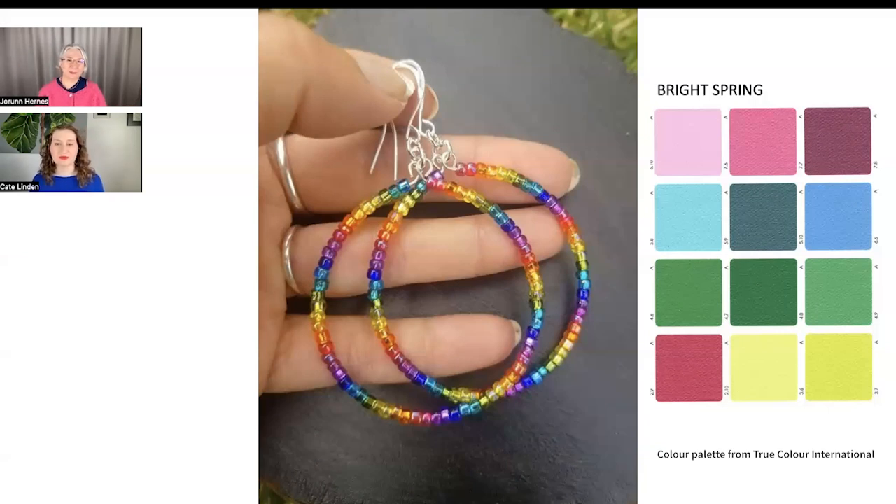I really like the rainbow image for all three springs. I like the fact that these will dangle — the hooks will make them dangle and there'll be a lot of fun and movement in these earrings. That makes it a perfect bright spring accessory. A sundress and sandals and these — that would be really nice.